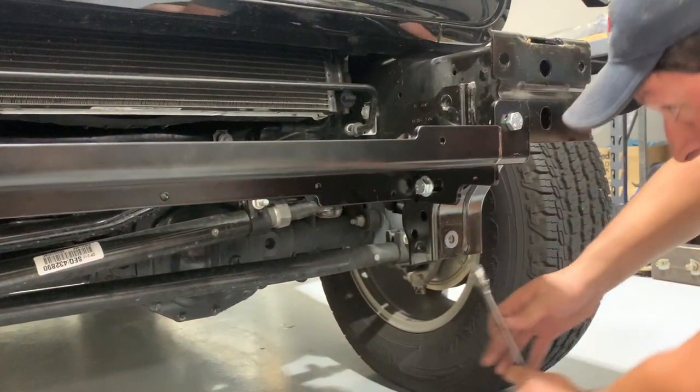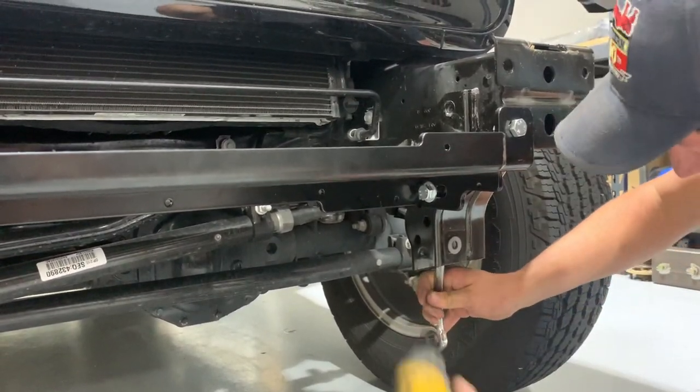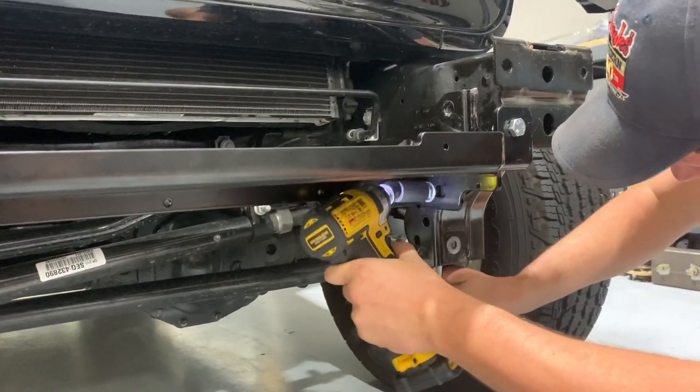Chris is using a 19mm socket and a 19mm open-end box wrench to tighten down the last bolt.